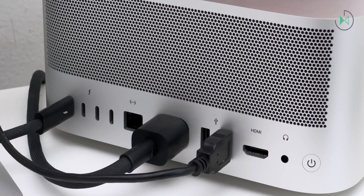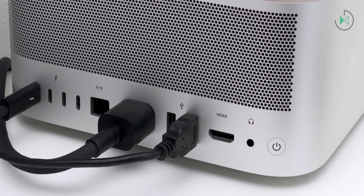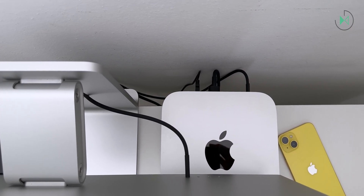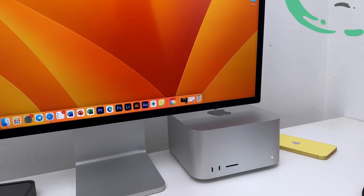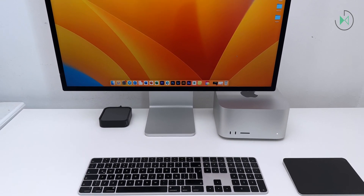It comes in handy. We also have an alternative audio output in case you want to connect a different system or headphones. And we also have the on/off button. That's basically all we have on the back, which remains pretty much hidden, giving a very clean feeling on the front because the cables are very well hidden. And if you combine it with an Apple display, with the Magic Trackpad and with the Magic Keyboard, it definitely makes the experience even cleaner, although you can connect your own monitor, keyboard, and mouse if you want.